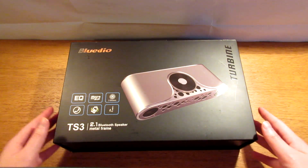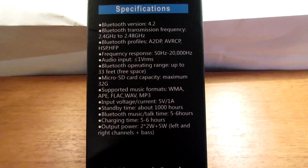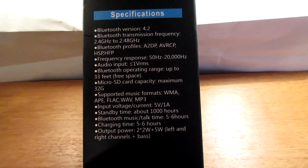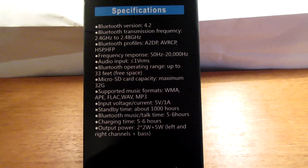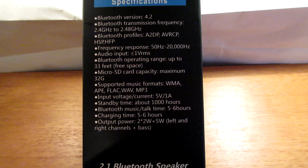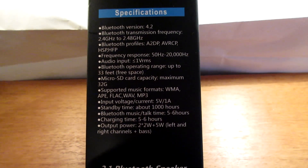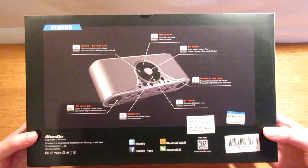On the side of the box we have the specifications: it is Bluetooth 4.2, it allows a micro SD card which you can insert into the device without using the Bluetooth connection, the music time is around five to six hours per charge, and you have two two-watt and a five-watt speaker on this Bluetooth device. On the back of the box you will have a quick start guide on how to use this device.